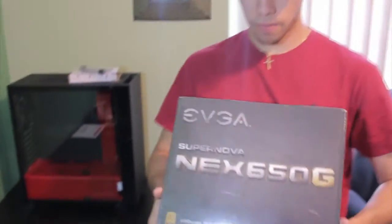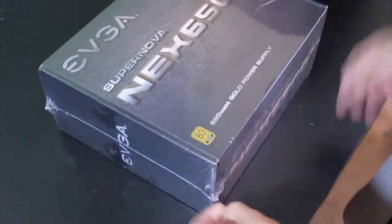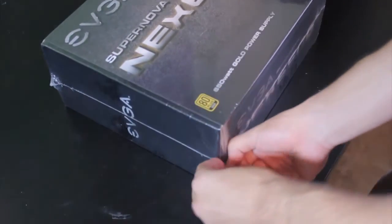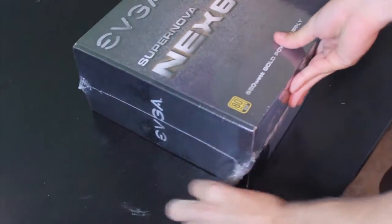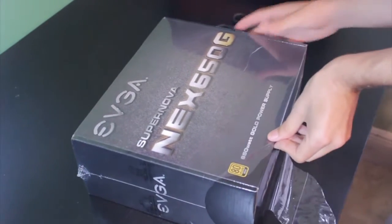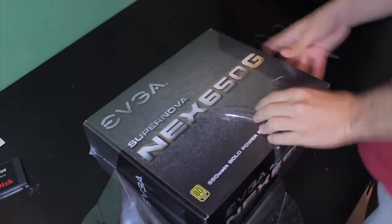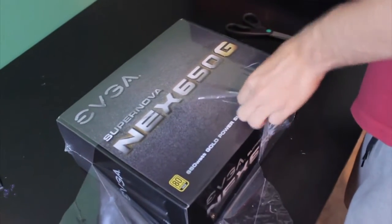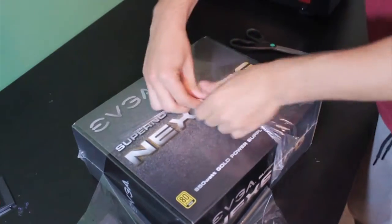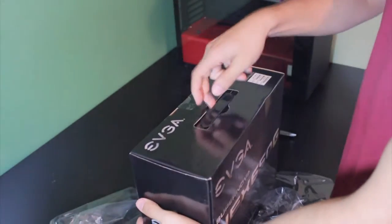Now the power supply. I hate opening things like this in plastic - it's so hard. This power supply got really good reviews. My friend Danny, who's coming to help us build the PC, had this same power supply but he upgraded eventually. There's the box out of the plastic - it has a nice little handle.